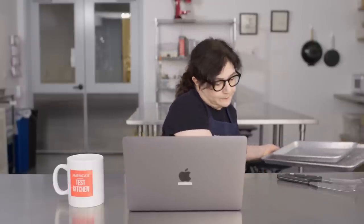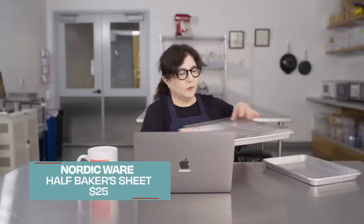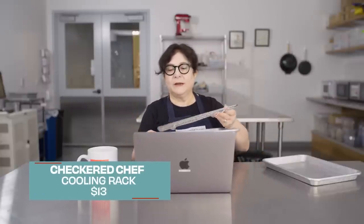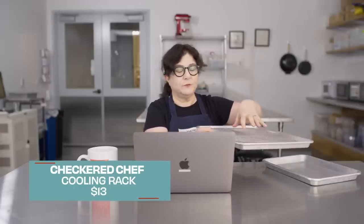We will be talking about sheet pans in future videos, but I do have our favorite sheet pan right here. It's by Nordic Ware and it's a really great half sheet pan size. We also really love this cooling rack by Checkered Chef — it goes right inside and makes the pan much more versatile. You can use it as a broiling rack, put fried foods on it so they don't sog out, bake cookies and cool them on the rack. It's a great combination, super versatile, and we use it for everything in the test kitchen.